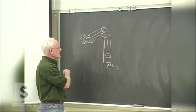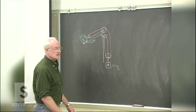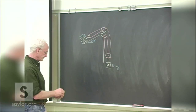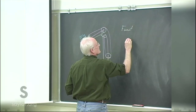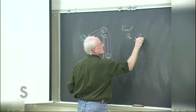Starting from rest, neglecting all friction and the mass of the pulleys. In a couple weeks we might not neglect the mass of the pulleys, because not only are these masses accelerating linearly and translationally, but you're going to have to spin the pulleys up to speed, and that takes some of the energy. For now we'll take the pulleys to be massless and find the acceleration of the two blocks.